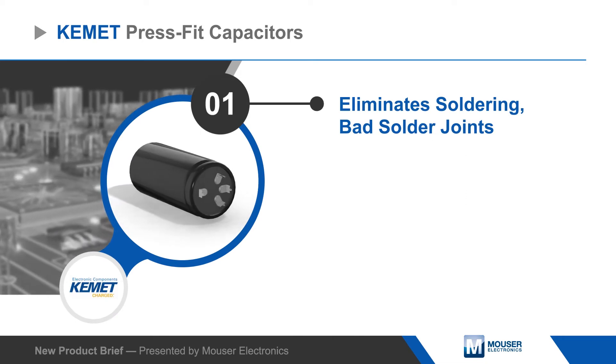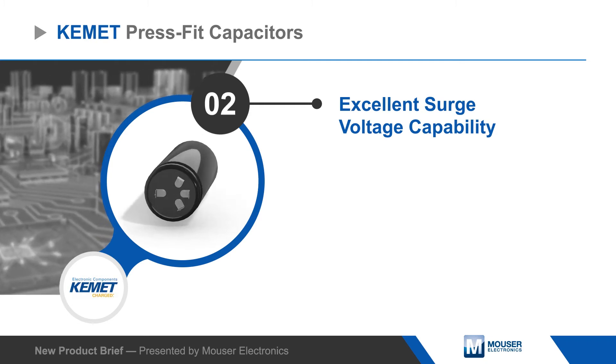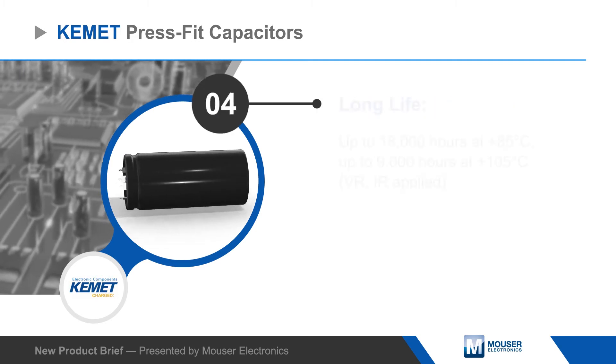They are rated for a service life of up to 18,000 hours at 85 degrees Celsius, or up to 9,000 hours at 105 degrees Celsius. Capacitors are available in 4-pin or 5-pin configurations with diameters from 35 to 50 millimeters.